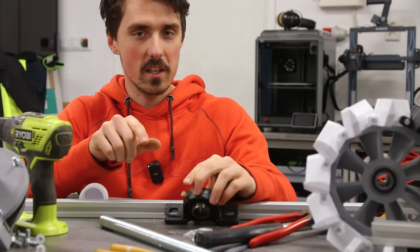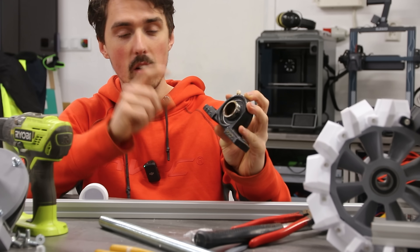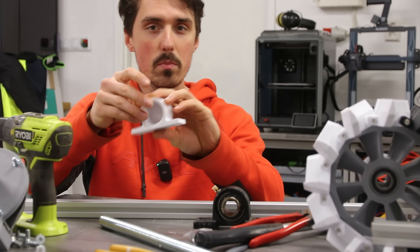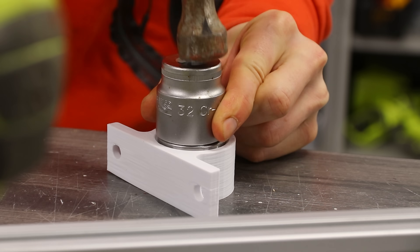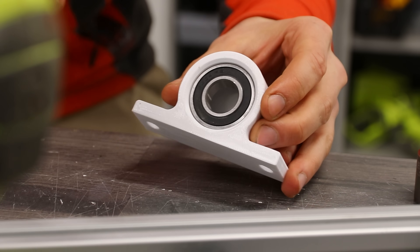It's a straight-up robbery in today's society — pillow bearings are way too expensive. So I just 3D print my own and I just buy the bearing. My level of cheapness is astonishing.